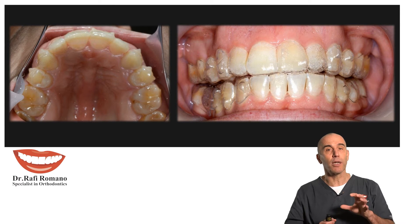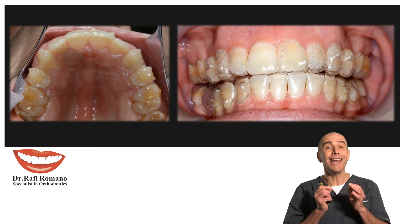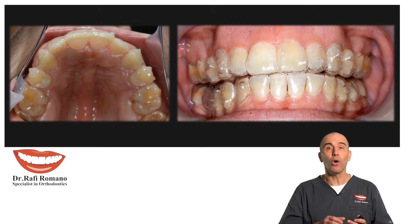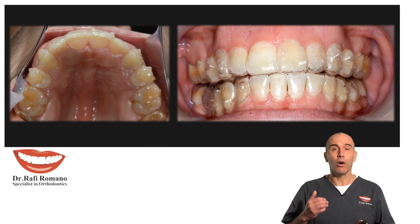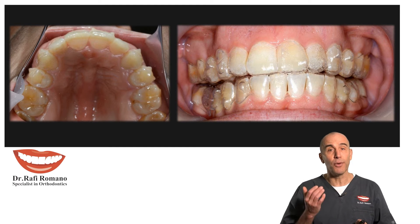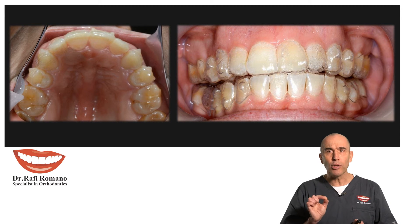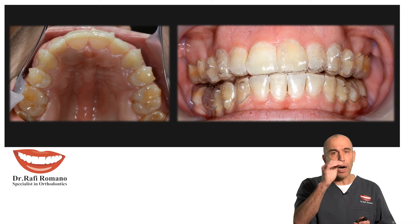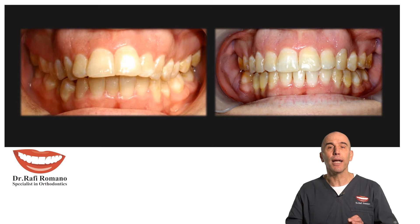You can see that the spaces were closed very nicely. You see the gingiva. You see the patient with the aligners and after almost a year and a half — plus another two months of refinement — and you see that cooperation was 100%, and therefore the arches are really precise and kept very nice.